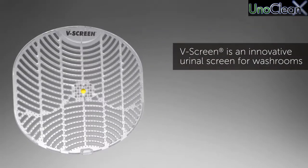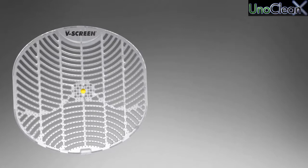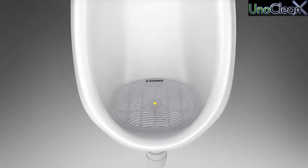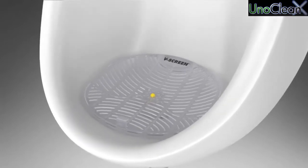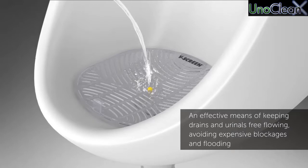V-Screen is an innovative urinal screen for washrooms. An effective means of keeping drains and urinals free flowing, avoiding expensive blockages and flooding.